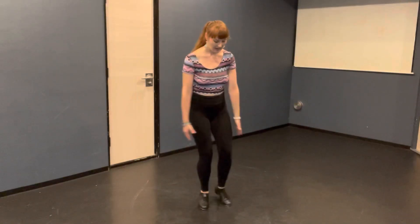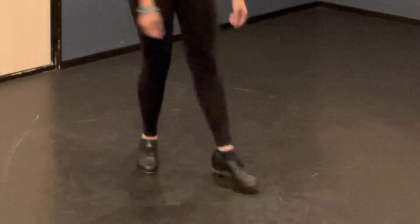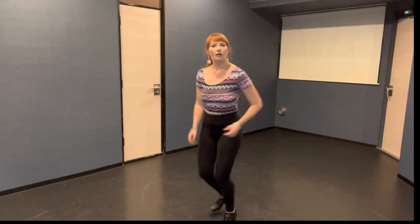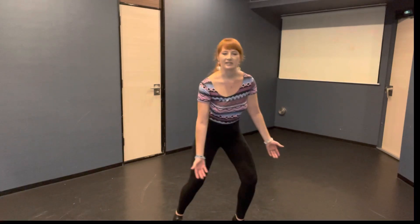So it's tap step but way heavier, and imagine that your foot is kind of floppy — like you're wearing a giant clown shoe. That is a flap. Tap steps are a much lighter, more of a movement step. Flaps are for emphasis.